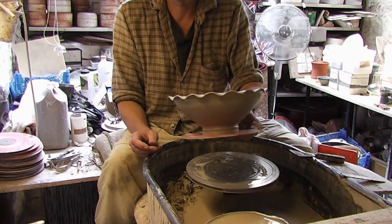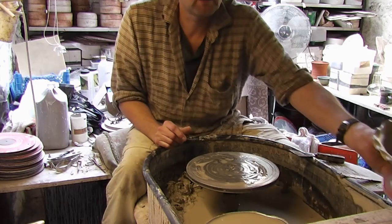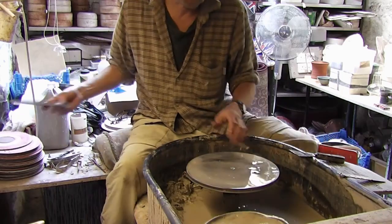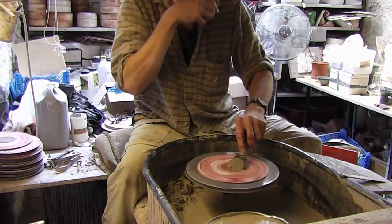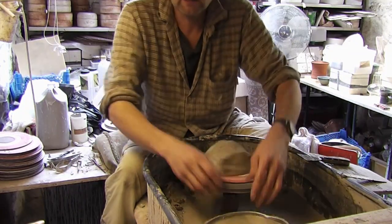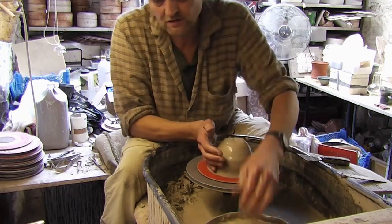Hi folks, I'm making a batch of these today — bowls with a sort of scalloped edge — so I'll just get on and show you how I do them. They're roughly about two pounds of clay, but we don't weigh them, we just cut them off a stick at a certain size.